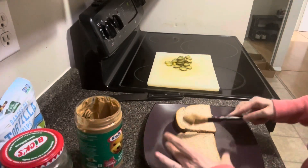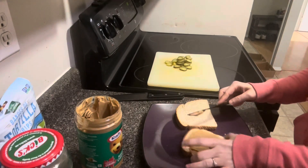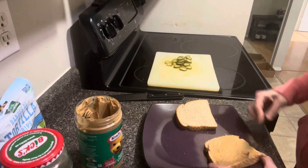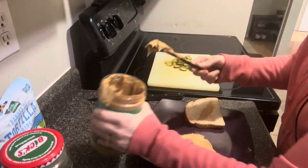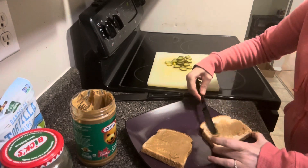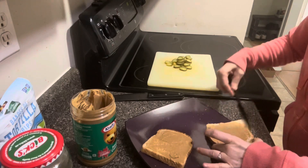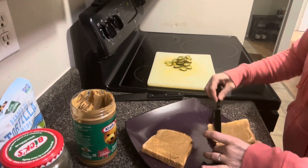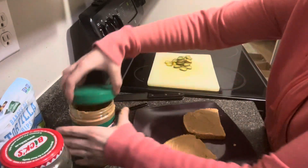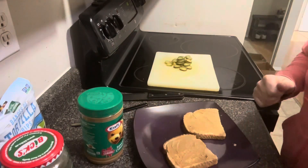Oh yeah, I've heard that this sandwich is absolutely delightful, so I'm excited. I'm going to put peanut butter on both sides of the sandwich — just like so. Now we put the pickles on.